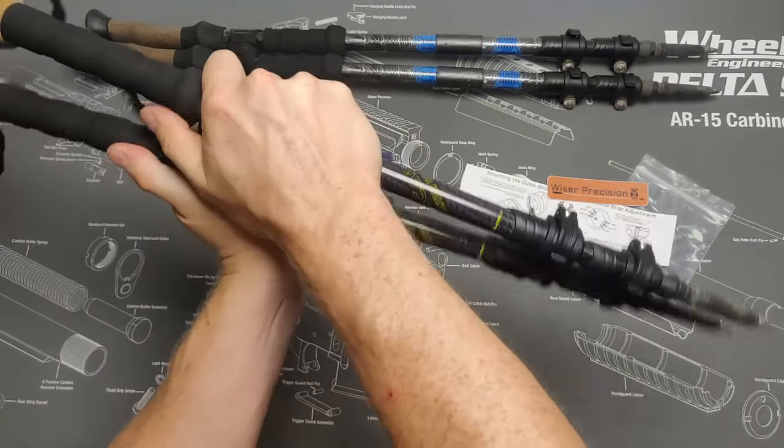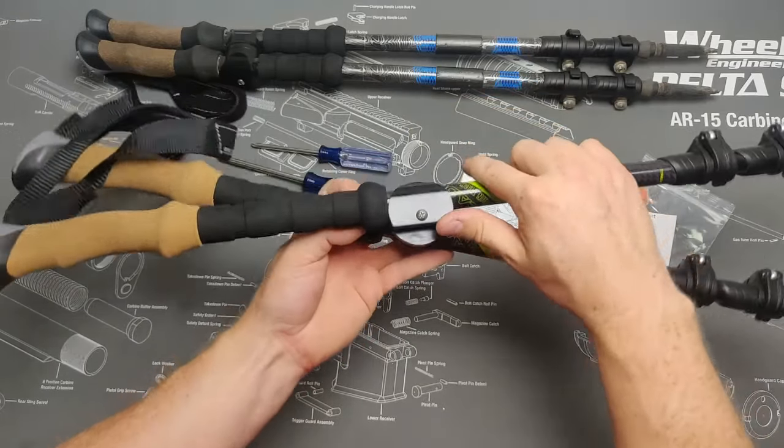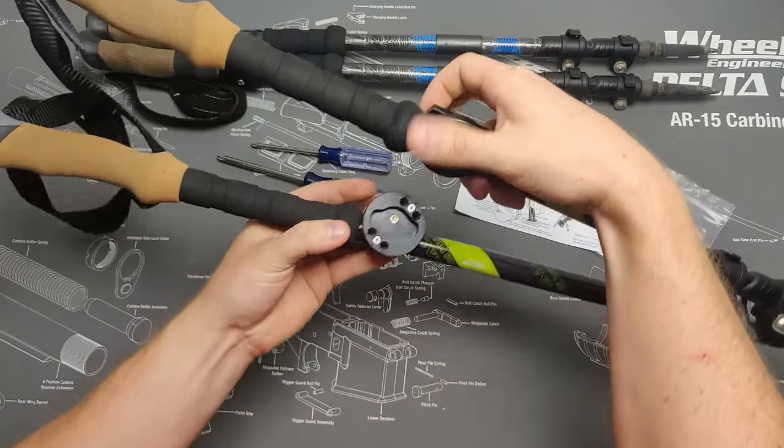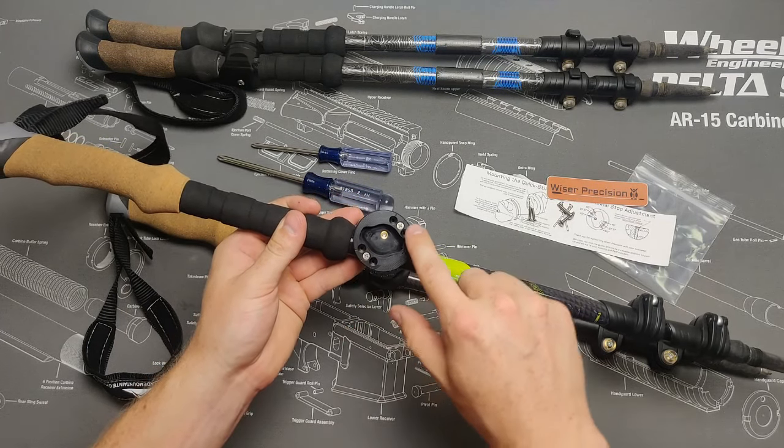Engaging the quick sticks is pretty straightforward. Align the male lugs with the female socket and twist clockwise to lock. You can adjust the angle the quick sticks lock at by moving the pair of rotational stops to their opposing positions.